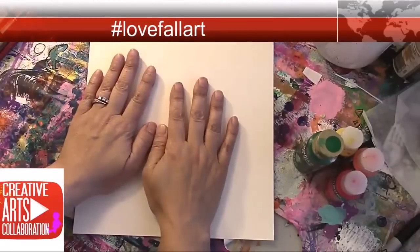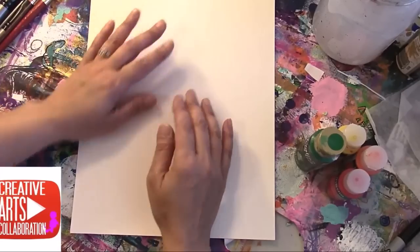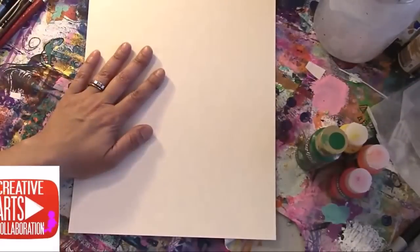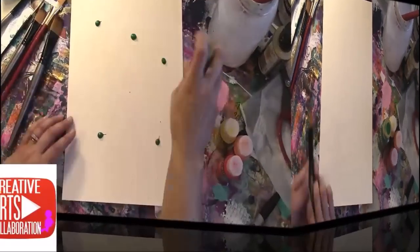So my first video is preparing what I'm going to do. My plan is to make a tree — a beautiful tree with the autumn leaves. But I first need to start a background for my autumn leaves. So that is what I'm going to do right now, so enjoy the process.